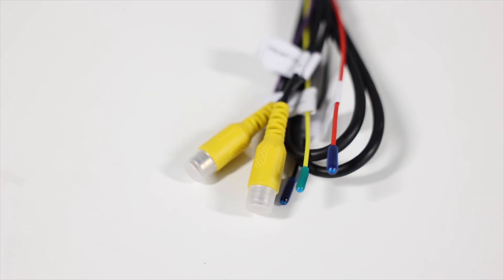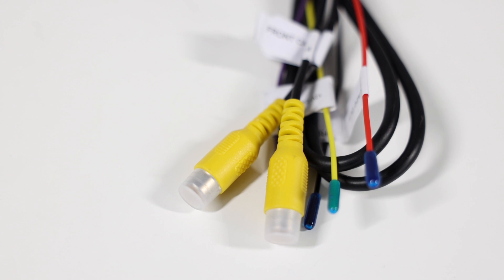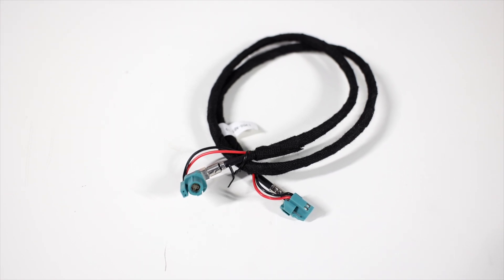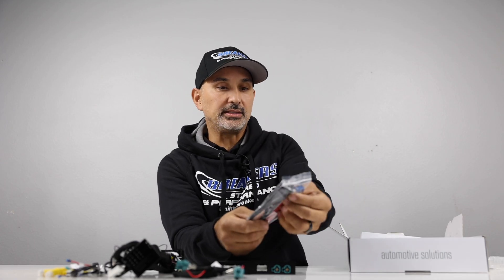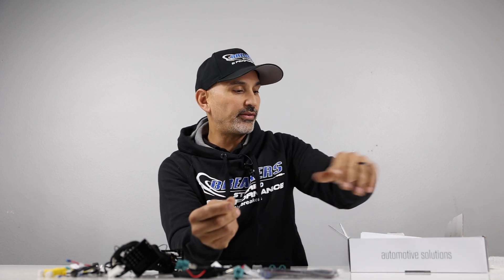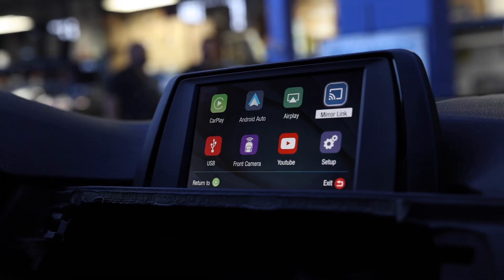This plug here is for the USB, and then you also have rear camera and front camera input — so if you've got a vehicle that doesn't have a rear camera, you can add it to your factory screen, and it can also do the front camera. For the BMW, this is going to be your display plug — that's going to go in and out. You also have the FACRA antenna, which is used for the wireless features — essentially a Wi-Fi antenna for your Apple CarPlay and Android Auto wireless.